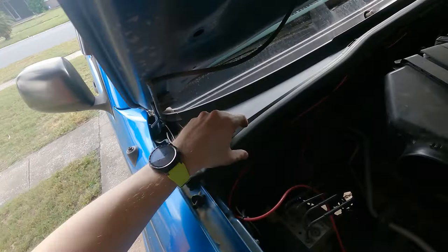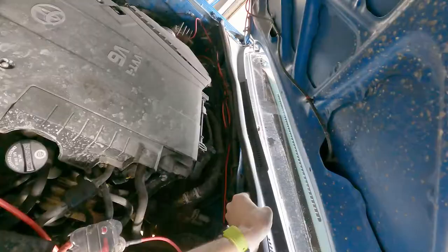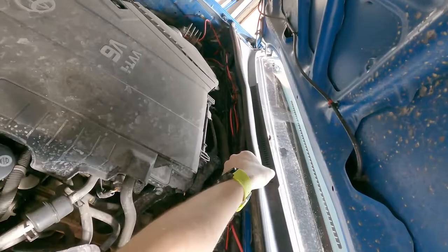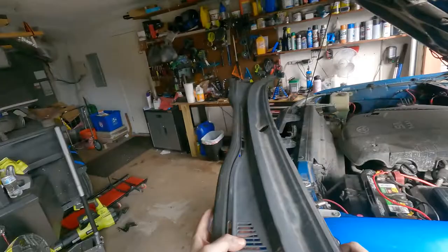Now we have to remove our cowl, which just pops up. There are tabs holding it in that you just push up and lift up on, just like that. You should have fewer cables unless you've run a bunch of wiring. And there you go — now you actually have access to your wiper motors if you ever need to replace those.